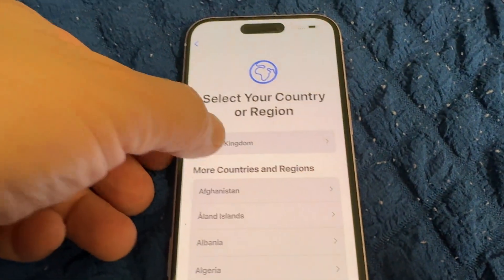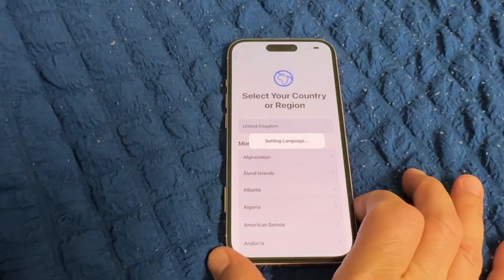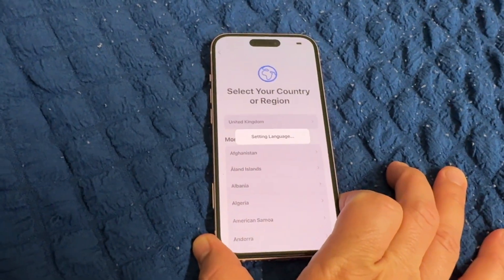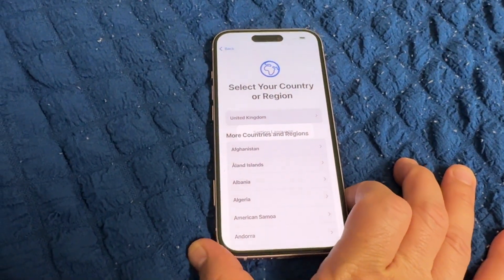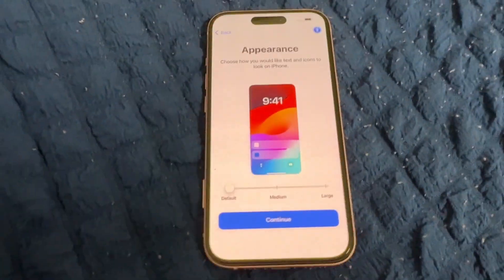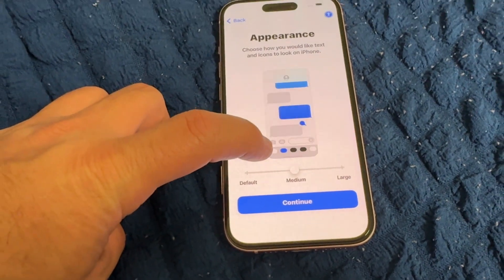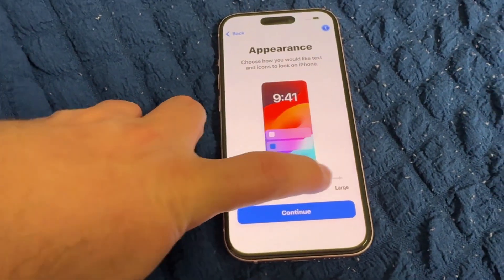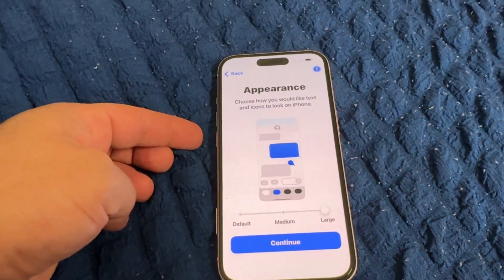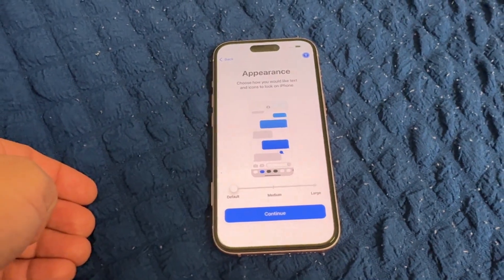Select your country — United Kingdom. You need to select your own country and then wait for the language to load. Now for appearance: how you like the iPhone appearance — default, medium, or large. We'll put it back to default; it's up to you.